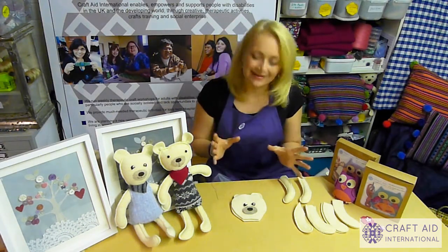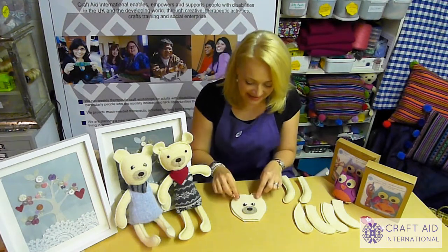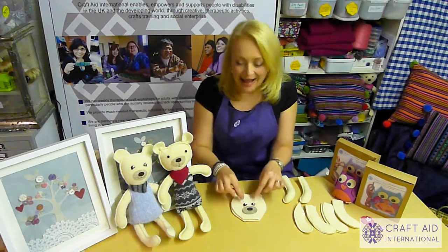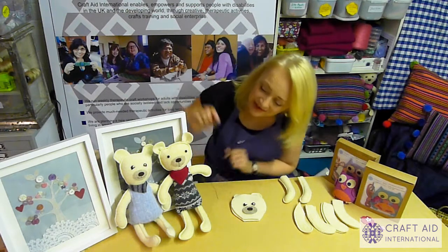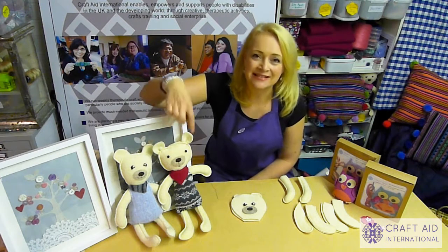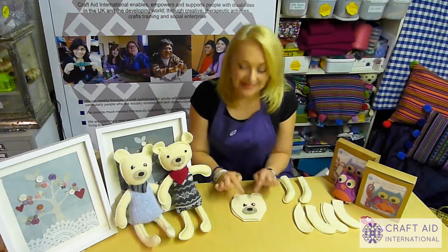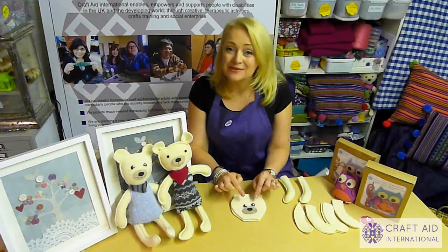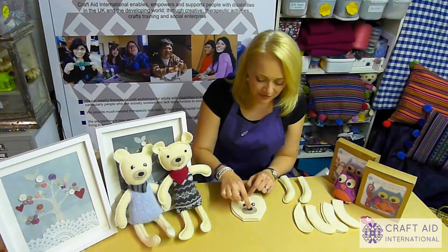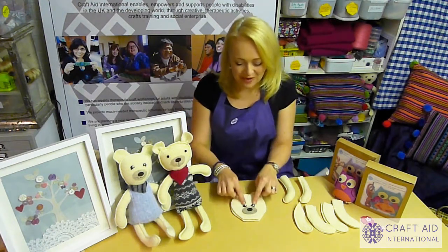So let's have a look at how we make it. First of all, take all the pieces out of your kit and just assemble the face how you want it. Move the bits around — it's really surprising how different you can make the expression on the bear depending on how high or wide you put the eyes. Put the pieces where you want them, fix them on with a little bit of glue stick, and then use whatever embroidery stitch you'd like — a simple running stitch, stab stitch, or blanket stitch — to fix all the pieces on.